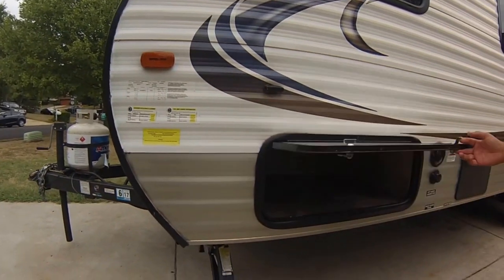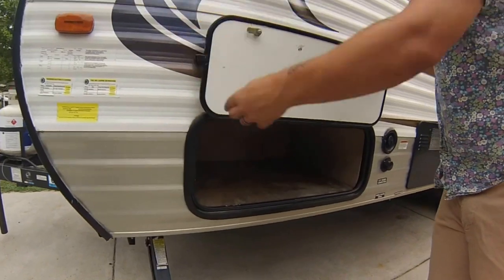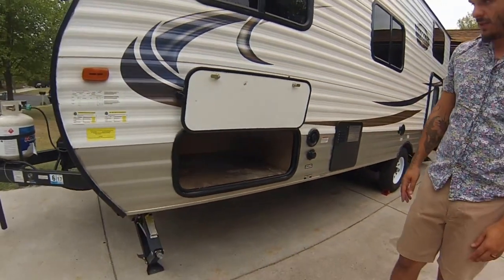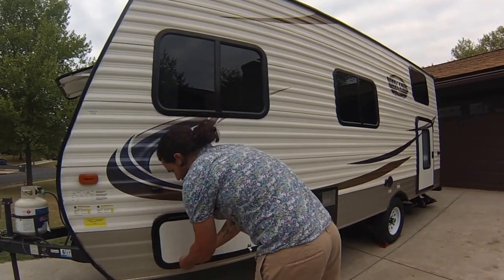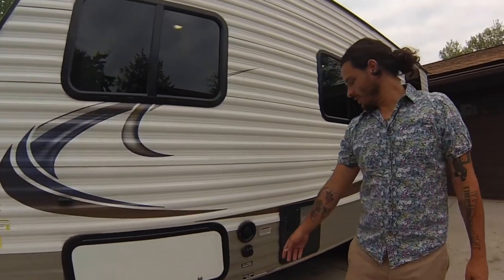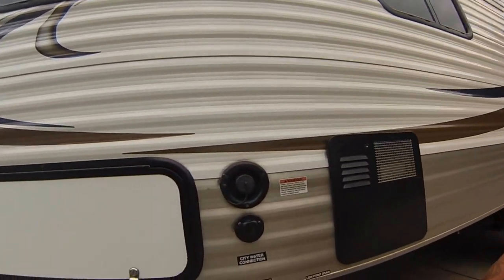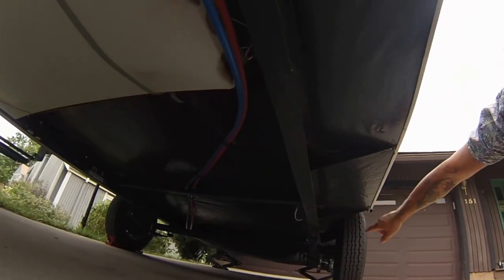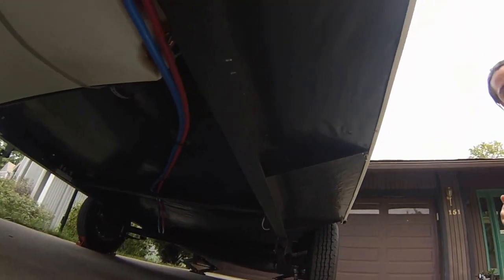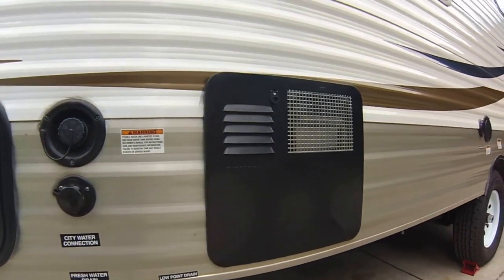Over here you can see one of the cargo hatches — really easy to access. It also has a holder, and this is on both sides so you can access the storage under the bed. You have your city water connection, and it's got two tanks: a fresh water tank up front and your gray and black water tanks towards the back, so you can store wastewater and fresh water on your RV while you're driving.